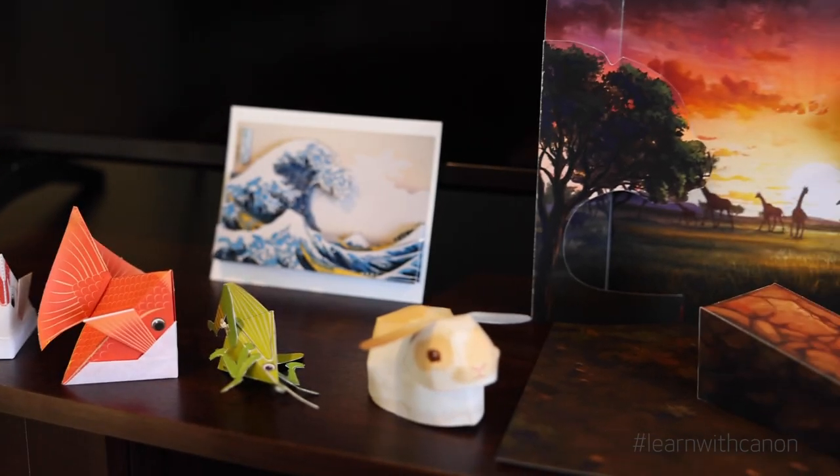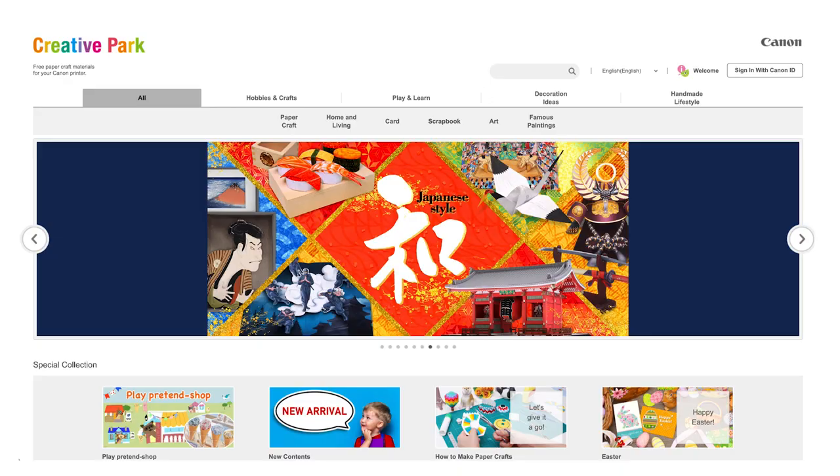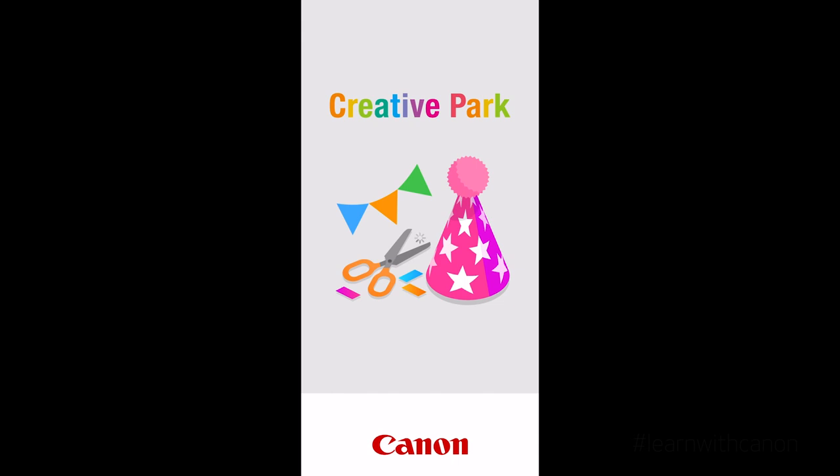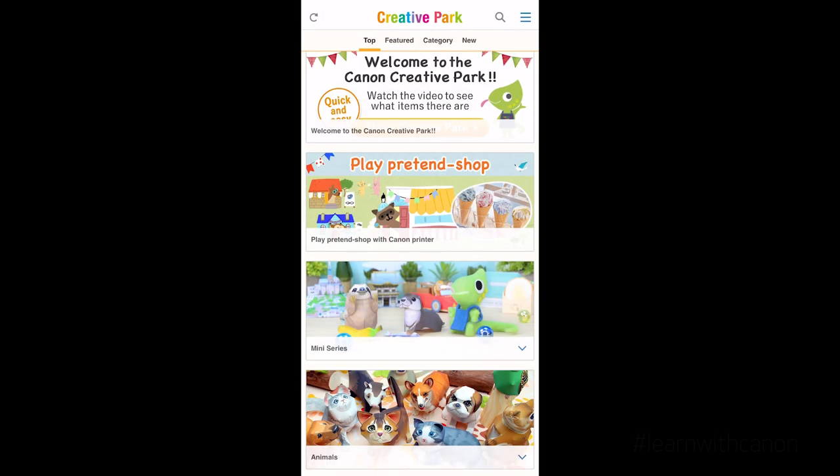Feeling crafty? How about a project from Canon's Creative Park? If the weather outside is telling you to stay indoors, why not try your hand at some origami — educational and fun activities that will not only keep your children busy, but can also decorate your home. You can access these projects from a desktop computer or via the free Creative Park app on compatible mobile devices.